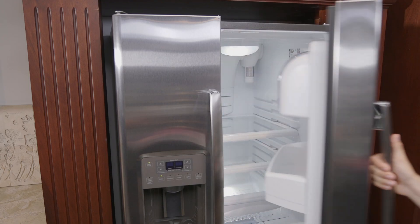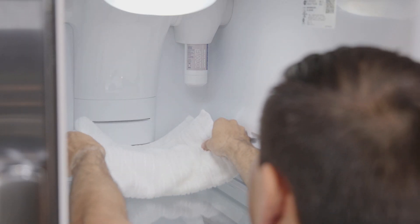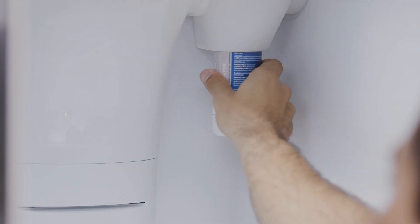Installation on a side-by-side refrigerator is slightly different. Begin by laying a towel underneath the filter, then simply remove the old filter by turning it to the left until it releases itself.